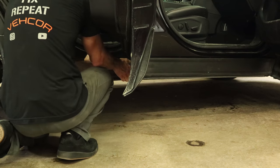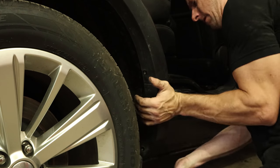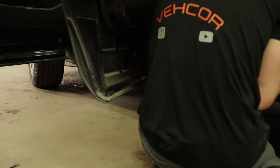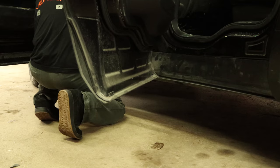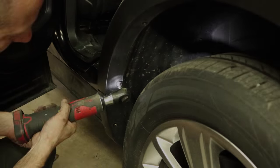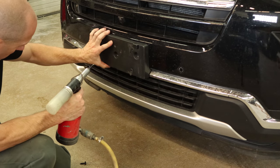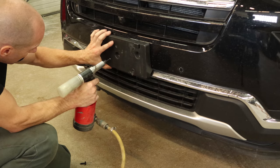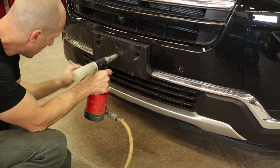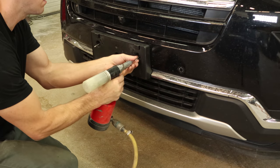Now we can go on to our rocker moldings — snap them back in. Snap in our wheel opening moldings and bolt those in. Now I'll put the rocker molding on the driver's side — snap it all in. Bolt in our wheel opening molding. We can install the front license plate bracket without cleaning the bumper, just to really rile up the clean freaks. We'll put all the rivets in there to hold it in place and tighten up the rivets.